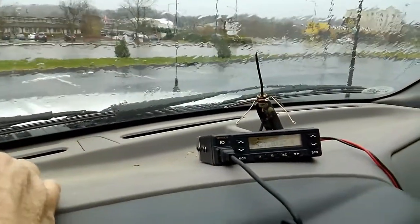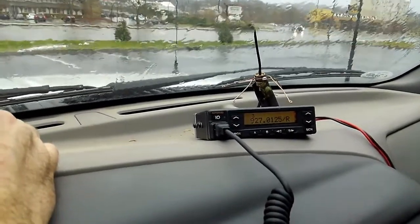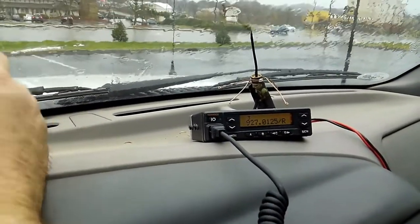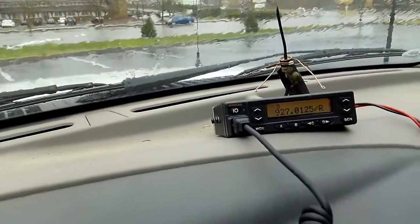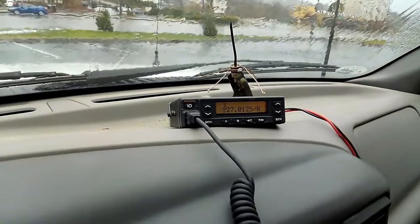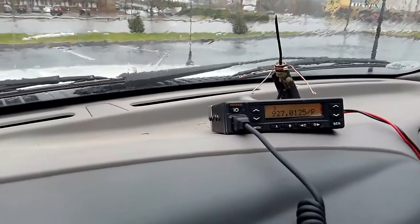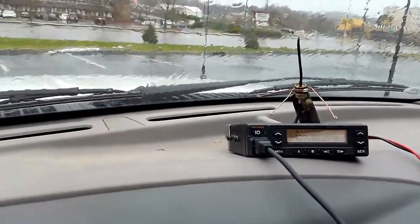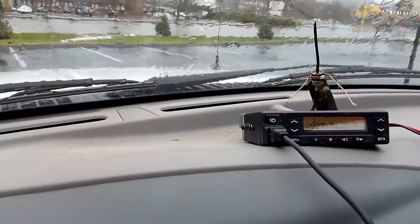This one's much farther away — I'll have to look back at it but it's about 25 miles away. It's 927.0125, another 900 megahertz repeater, and you can hear it coming back to me solid. So yeah, I'm going to say this antenna is working a lot better.